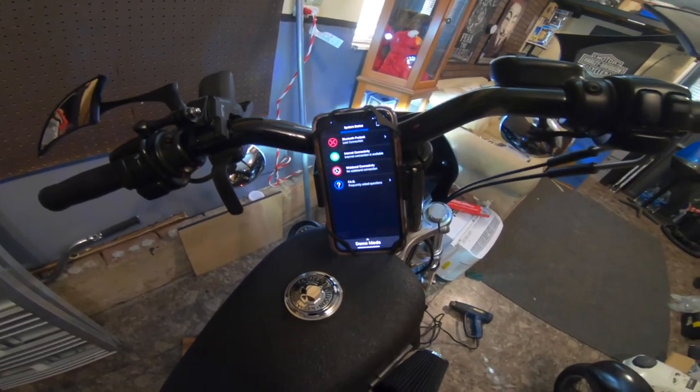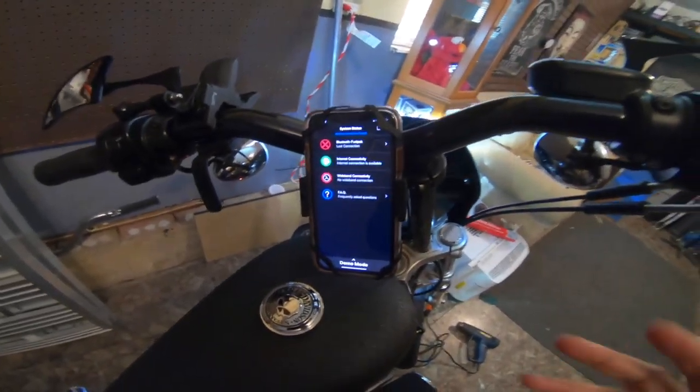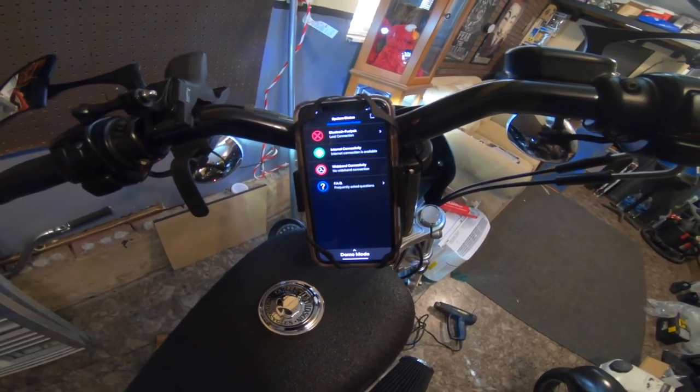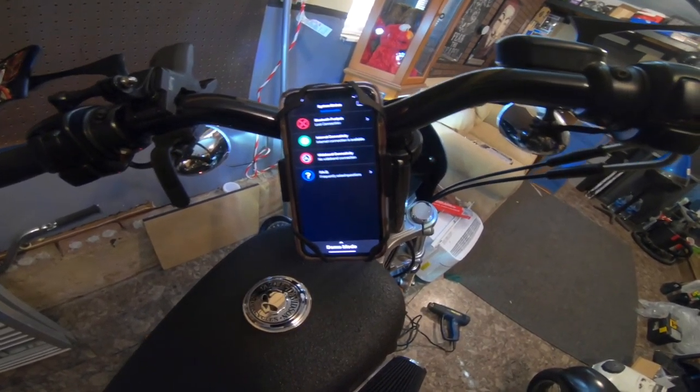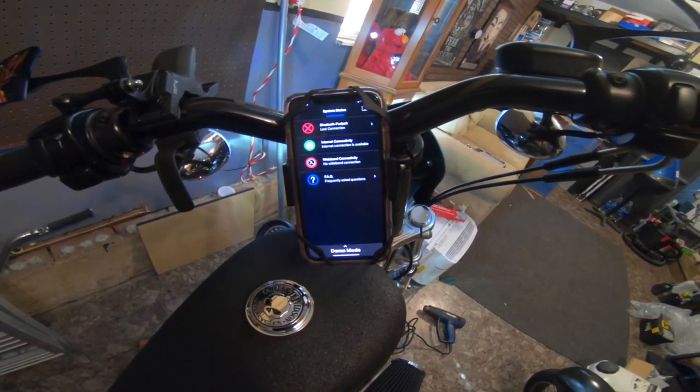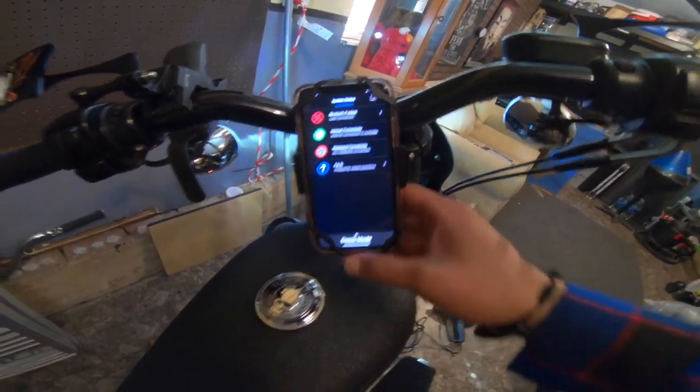Just so everybody knows, I'm recording with the Hero 7 right now. I feel like I need to tell y'all which camera I'm recording with since all of my recordings aren't done with my Insta360 yet because I'm still waiting on my mic adapter. Let me get the Bluetooth linked up and then we'll move forward.